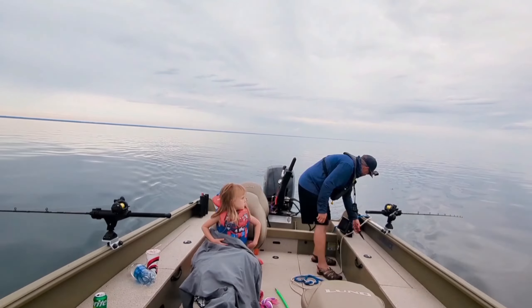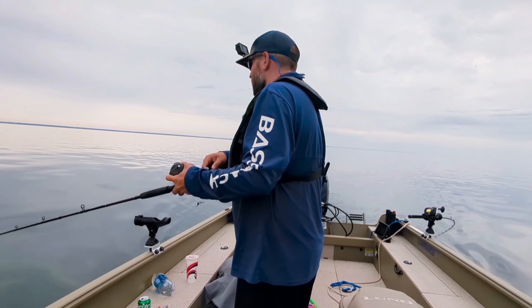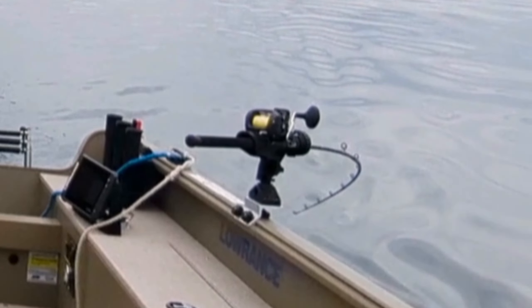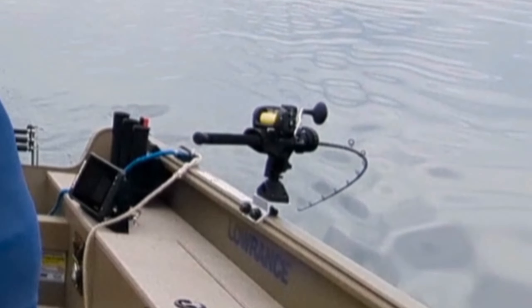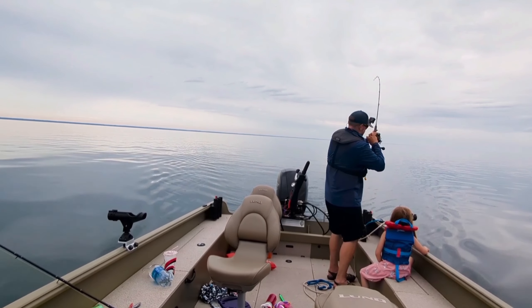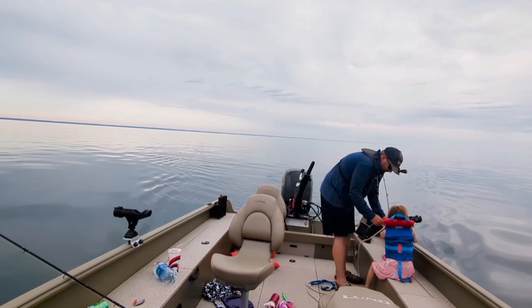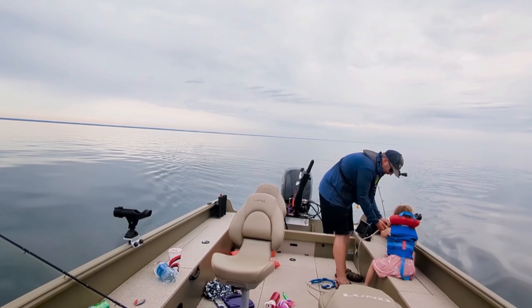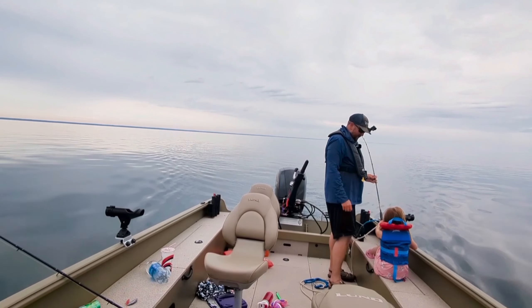Instead of being out there for four to five hours, I was only going to be out there for maybe one or two hours. The whole point of that train of thought is I want to make sure that she's comfortable and enjoying herself. But obviously the bite wasn't very good when we started and the bugs started to pick up, and so right there I had to reconfigure what my expectations were.